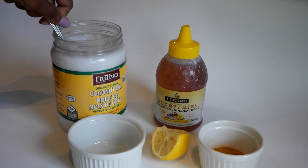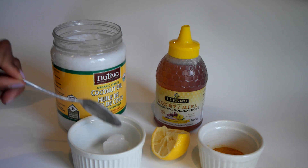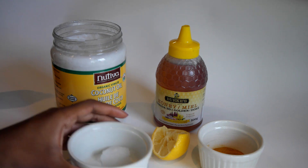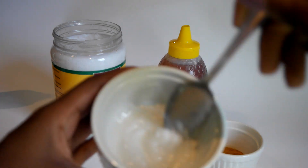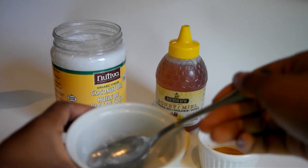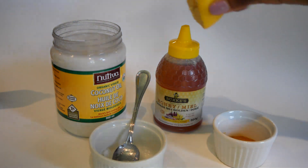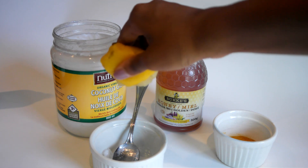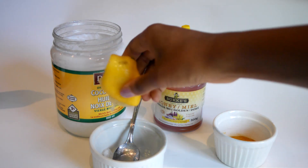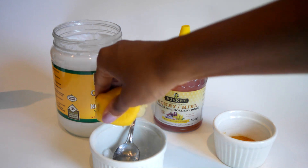The first thing you're going to do is grab some coconut oil - about a teaspoon to a tablespoon, no exact measurements. Mine's already melted so I just mix it up to get it to an oil consistency; if not, just pop it in the microwave. Next, grab a lemon wedge and squeeze as much as you can out of it into the coconut oil.